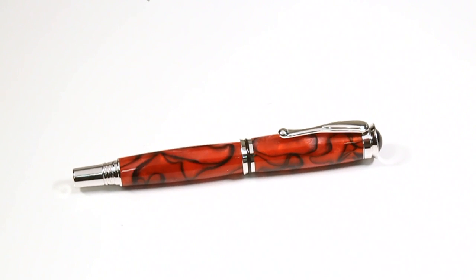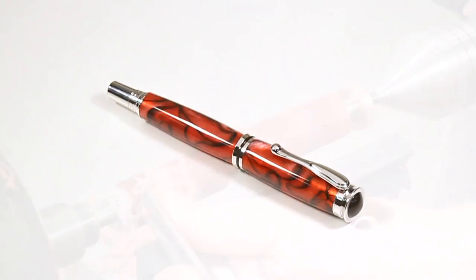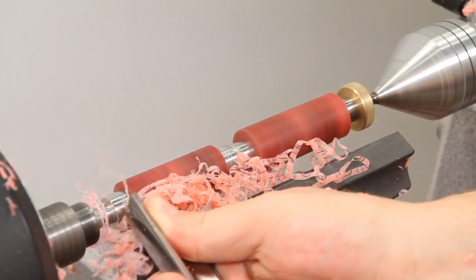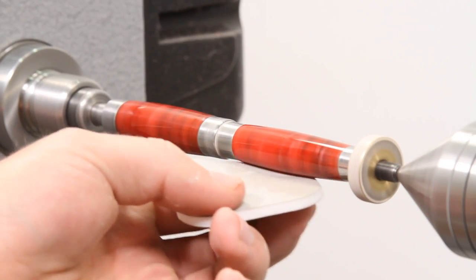Achieving a glass-like finish on acrylics has long been the goal of woodturners everywhere. With these helpful tips you'll have a perfect finish on your acrylic pens and projects in no time.